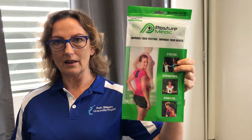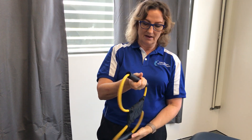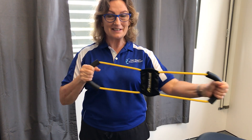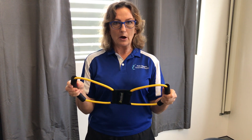Hi everyone, Angela here from Graceville Physio Pain Slayers with a product that I quite like — it's called a Posthumetic. I haven't really liked that many of these types of braces in the past, but this one I've had quite a bit of success with. It's like a piece of exercise tubing, so you can do a lot of exercises with it as well, which come with the actual Posthumetic.